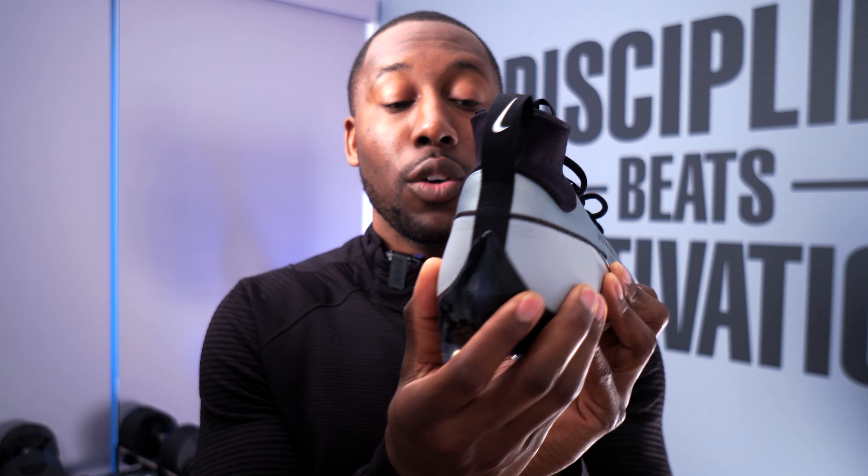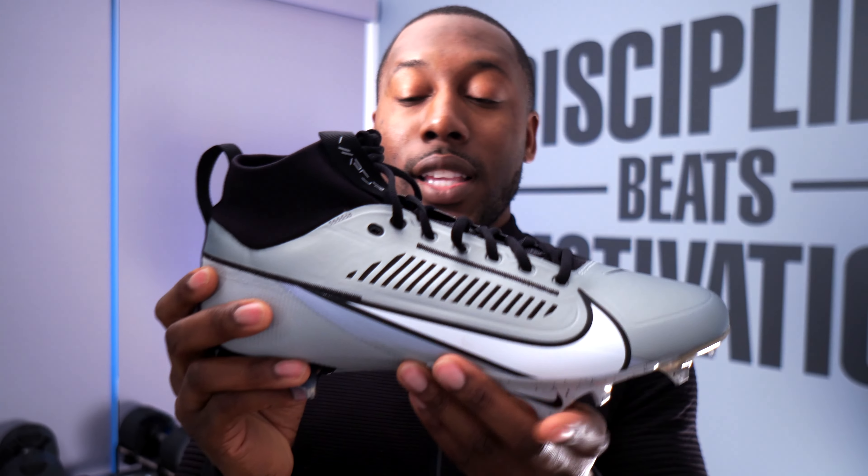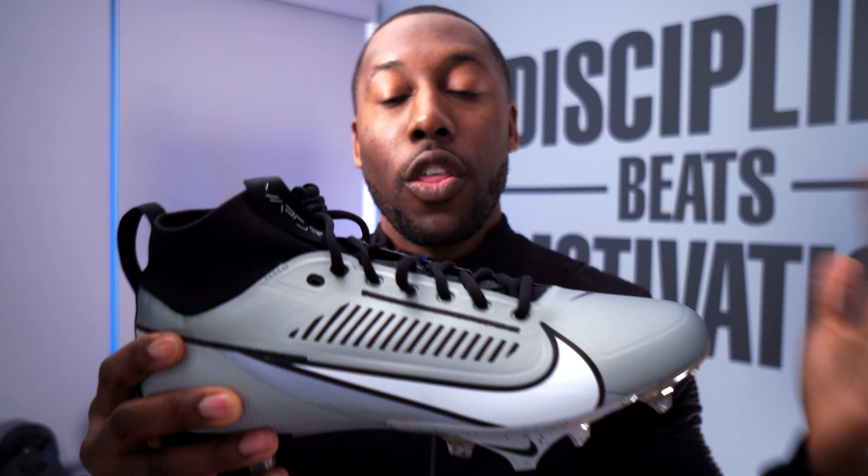One thing I am fearful of is how this cleat is going to breathe. I don't see any ventilation — there's only this tiny ventilation here and here. The upper looks so thick — it's a thick textile with no perforation at all. I'm scared about how this is going to breathe and how hot my feet are going to get.